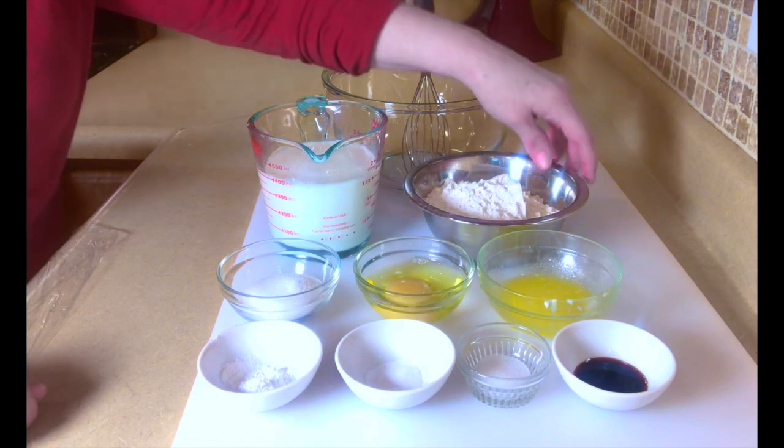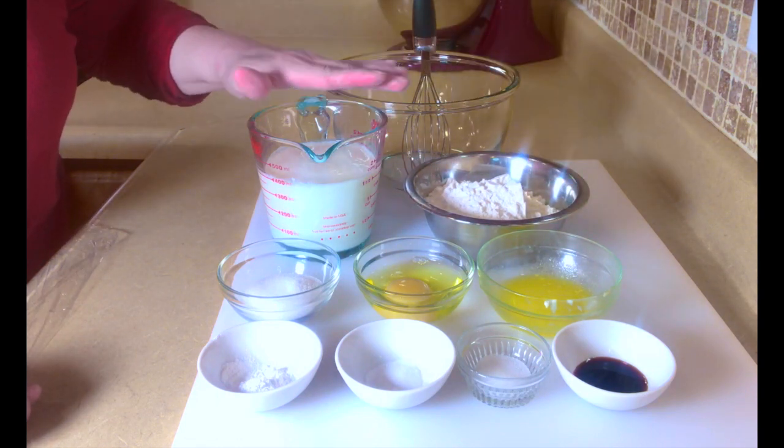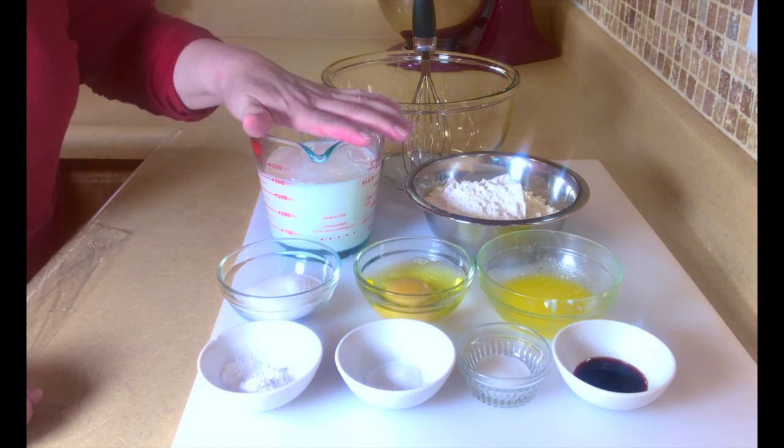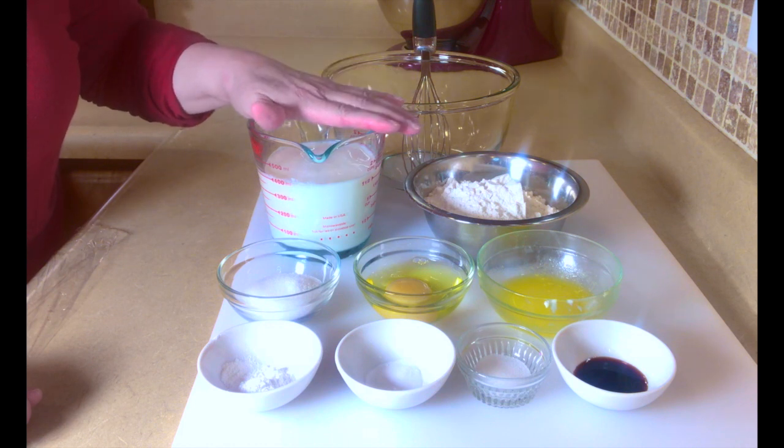The first thing that we're going to need is 1½ cups of all-purpose flour, 1¼ cups of buttermilk. If you don't have buttermilk, you can use just plain milk or you can make your own buttermilk — it's 1 teaspoon of vinegar to 1 cup of milk.